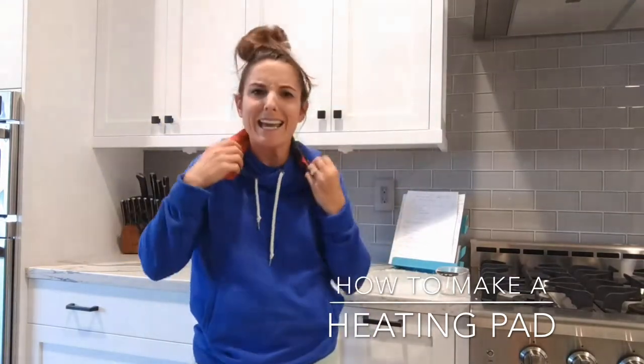Remember, if you like my channel, subscribe and please give me a thumbs up. Let's go heat that back and body with a homemade rice sock — let's go, peace!